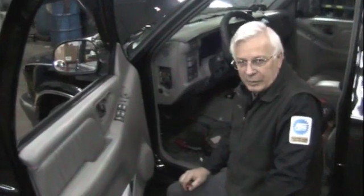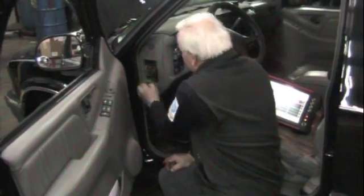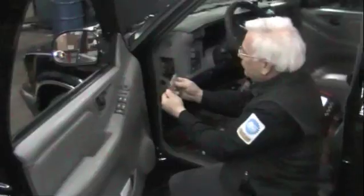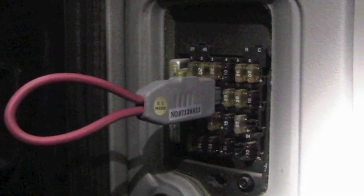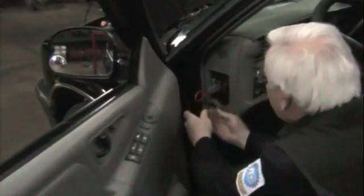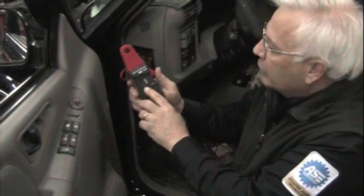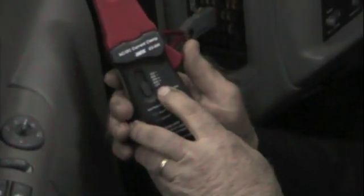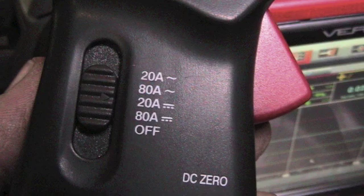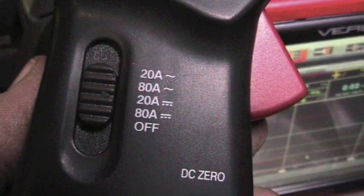Locate the fuse that powers the fuel pump. Look at your electrical diagram — in this case, it says it's fuse number nine. Pull that fuse number nine. Use a fuse jumper similar to this and plug it in place of number nine. Take your current clamp. You've got to turn it on. It says off, 80, 20. Over to the right there's a digital signal, and the top is 80 and 20 with an analog signal or sine wave.